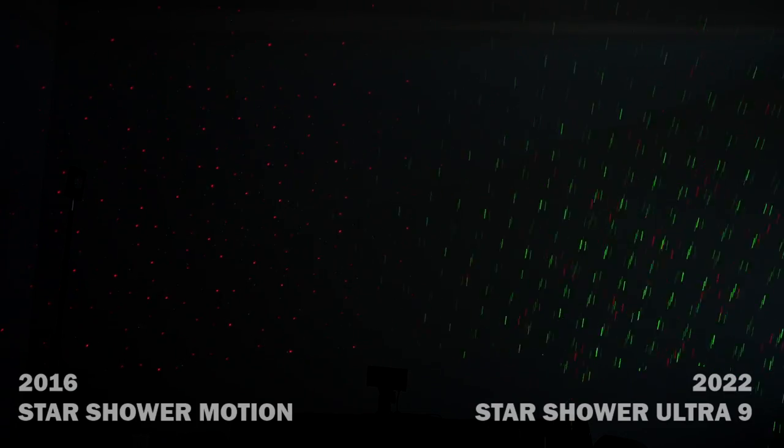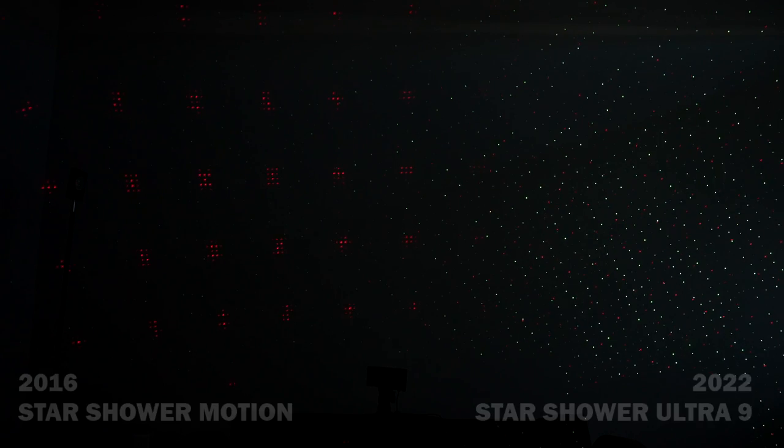Let's plug them in and take a look at the patterns before taking them outside. On the left side of my wall I've got the original Star Shower Motion — red and green, though the green is very dim, almost like it's burnt out. That's the motion setting on the original. Now the new Ultra 9 next to it: first thing you notice is it's much brighter and seems to have more lights. The pattern looks pretty much the same otherwise, though the original's green lights are noticeably dim.